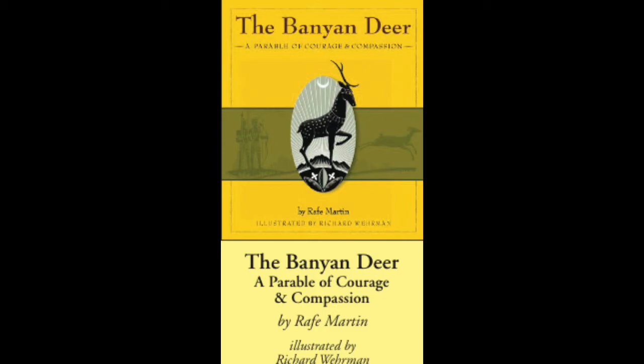Lofty goals can help us see how far we are from where we want to be. Vows can keep our eyes on the prize, our feet on the path. Walking in the woods at night, a far-off light shining through the trees can show us where we need to go. In his 80th year of life, the English sculptor Henry Moore was asked, 'Now that you are 80, you must know the secret of life. What is it?' Moore paused. 'The secret of life,' he mused, 'is to have a task. Something you do your entire life. Something you bring everything to. Every minute of the day for your whole life. And the most important thing is—it must be something you cannot possibly do.'